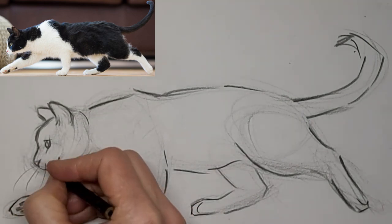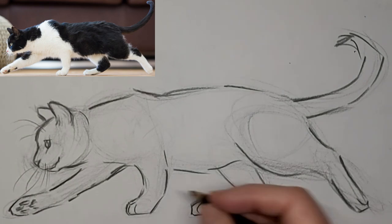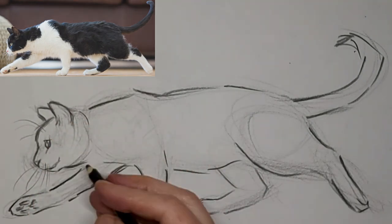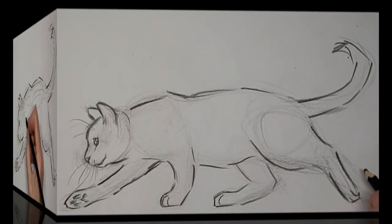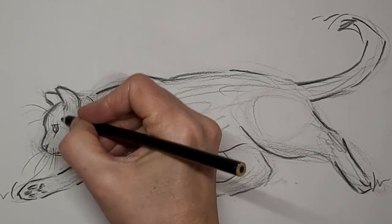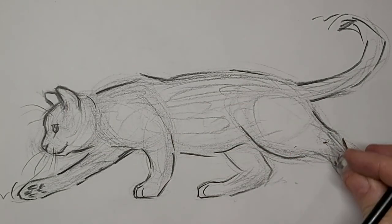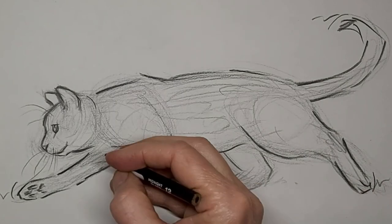Can't forget those whiskers, and they add a lot of movement too. And now just adding some tone. We're really sped up to 10 times the speed here. Finish this up.